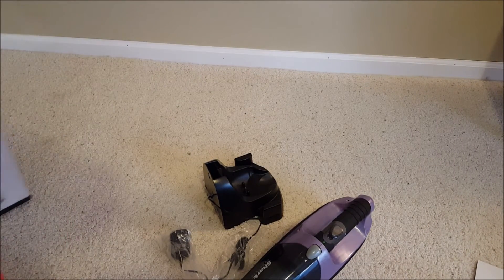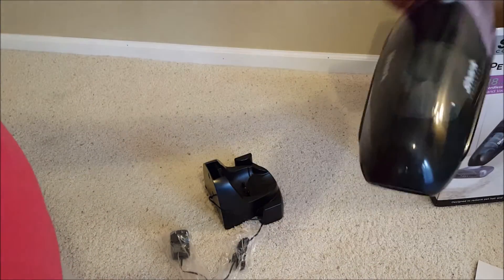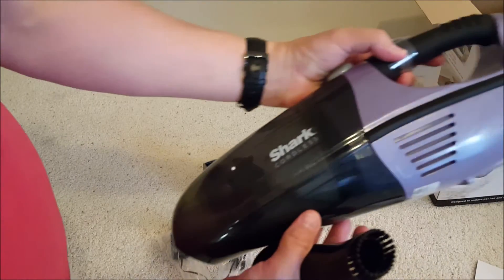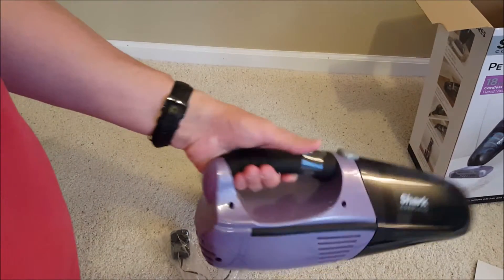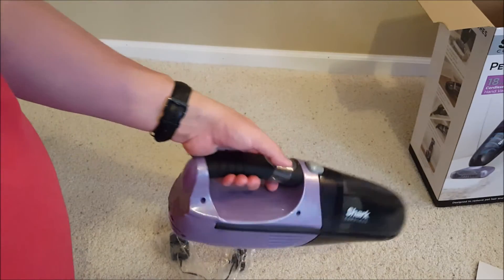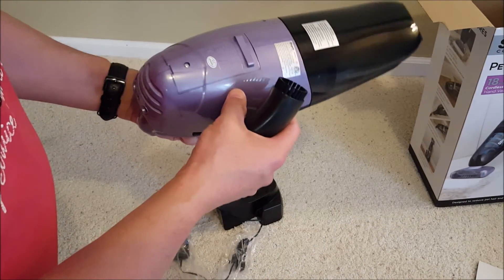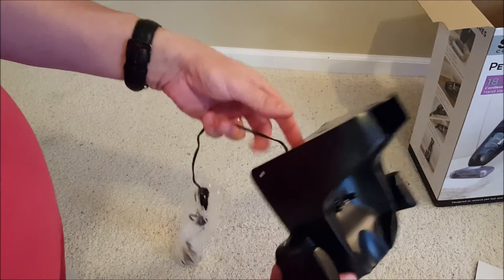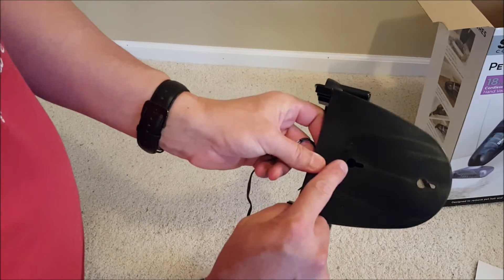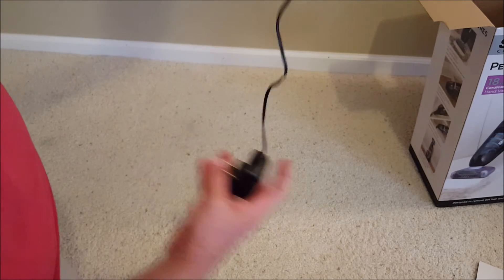I fast-forwarded the charging portion — hope you liked my banjo song. Here's the unit itself. You can see why they call it the Shark — it has that nice low-drag shark-like form to it. It does have a nice rubber handle with a couple of grips for secure hold, and it's balanced — a little nose heavy, but you want it nose heavy to keep it down on the ground. It's got a couple of regular screw slots to mount it on the wall.